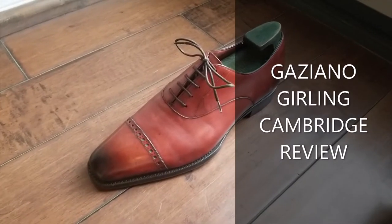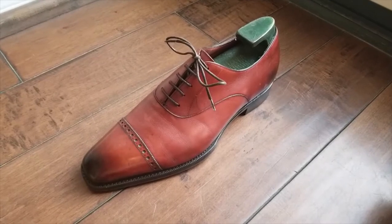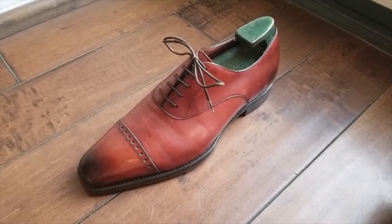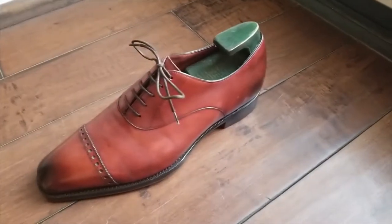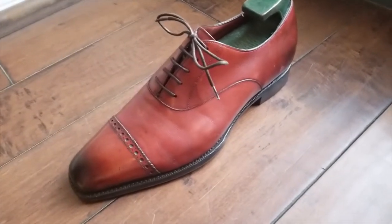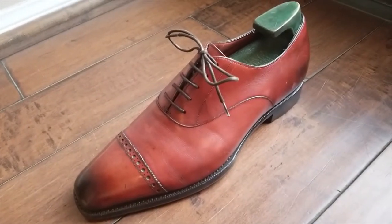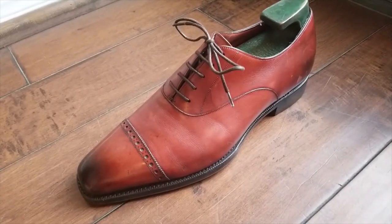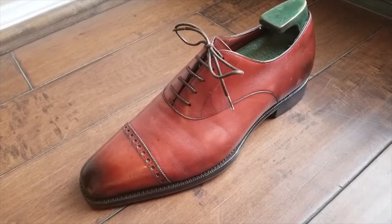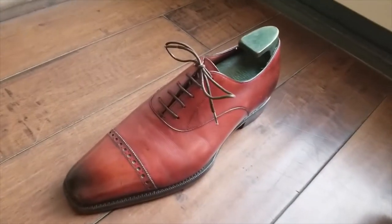Welcome to the Masterpiece Shoe Channel. Today we're going to review the Gaziano & Girling Cambridge. Just a little background information about this shoe: I've had it for about seven years, it's a size nine and a half F width, and this is my very first Gaziano & Girling shoe.